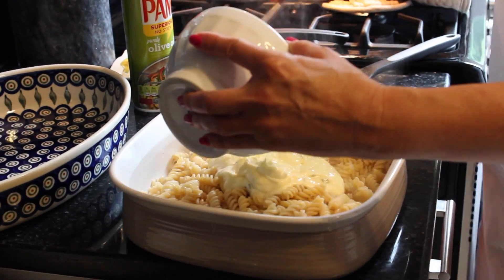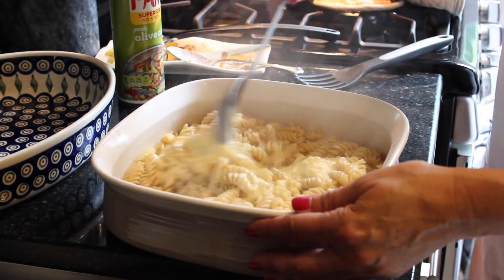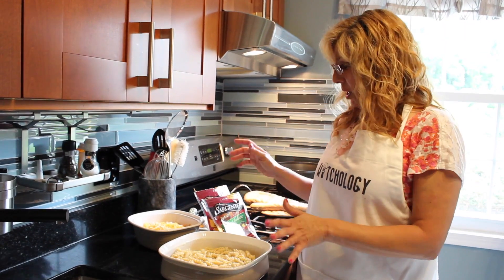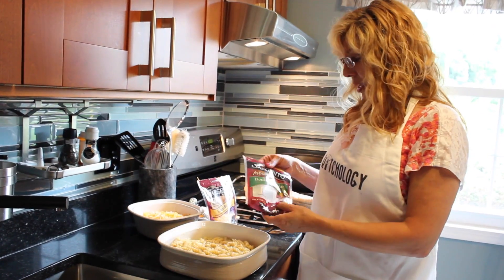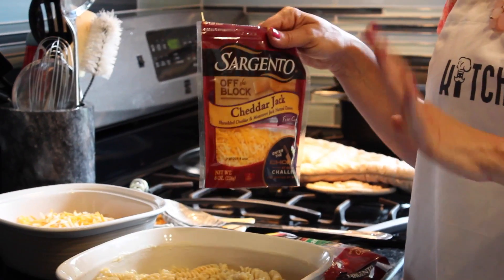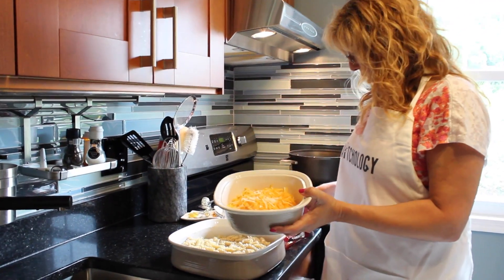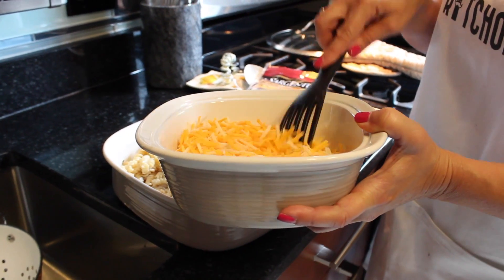Now we're going to add the pasta. After we've added that cream cheese, sour cream, and egg mixture, we're now going to add the cheeses to the pasta. We're using two different kinds today — a double cheddar and cheddar jack. We need a total of four cups for this recipe, but for this part we only need three cups because we're going to reserve one cup for the top mixture. I've combined both kinds in a bowl and now I'm going to add them to the pasta.